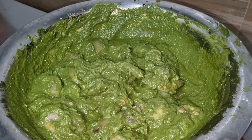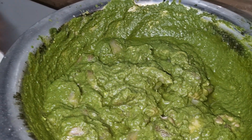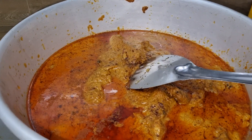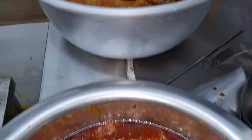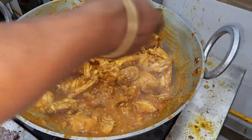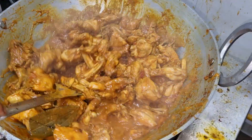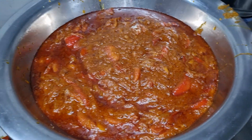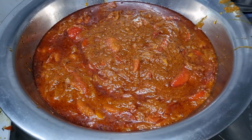Hello honey, this is the halyali chicken, chicken chaff, this is the chicken kosa, curry, butter masala, the wall, and this is the mustard gravy.